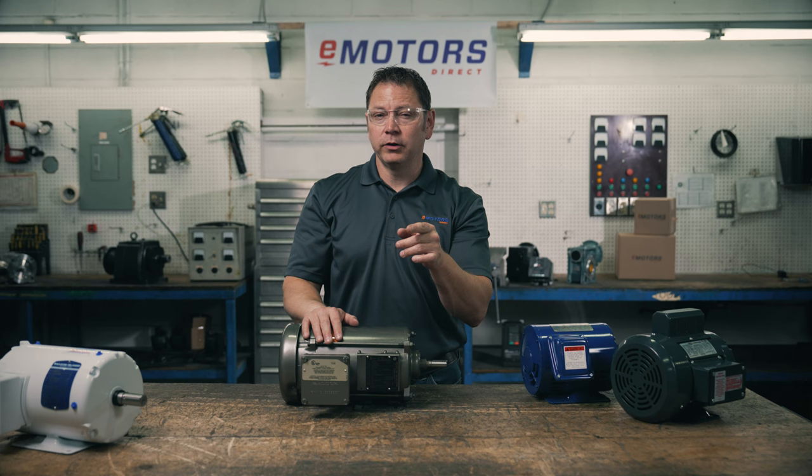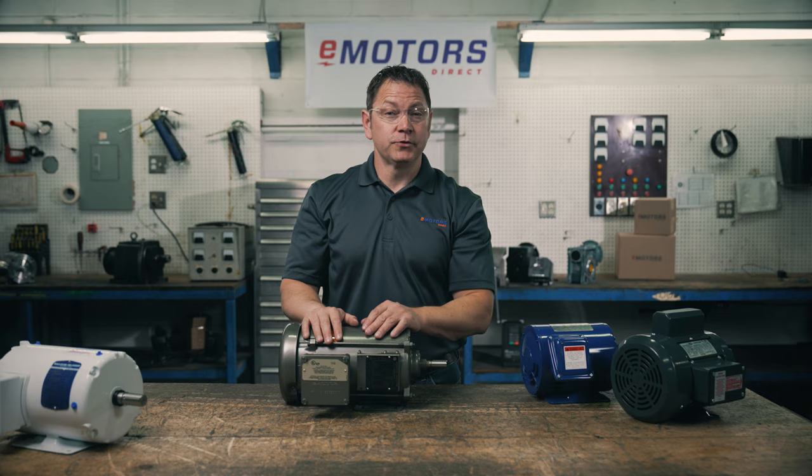If you're having trouble deciding which enclosure you need for your application, leave me a comment below. Like this video and subscribe so you don't miss out on the next one. I'm Keith with eMotorsDirect, Canada's largest motor search engine. I hope this was helpful — we'll see you next time.